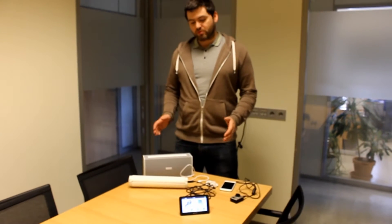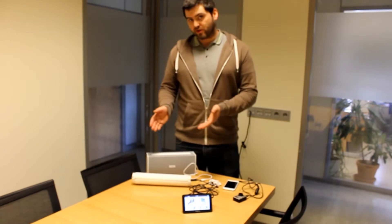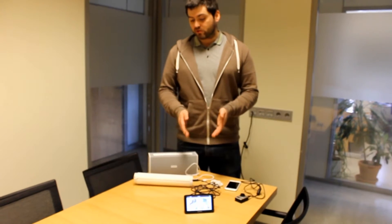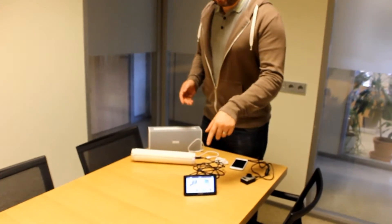Hey guys, I wanted to show you some of the charging capabilities of the Trinity. Right here I got the Trinity 50, and it has an internal battery that gets charged by the generator, and you can use it to charge pretty much any USB device. Right now I'm charging my GPS.